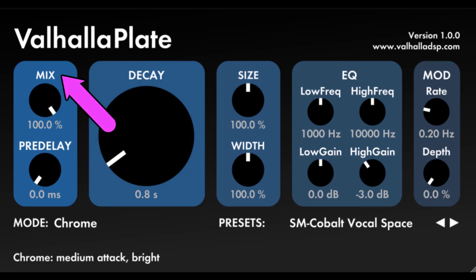Mix Lock: click on the word 'mix' above the mix knob to lock the mix at a given value. This is useful when browsing through presets, or when using Valhalla Plate as a send. It was designed to be used as a send, by the way. Sends are preferred for reverbs.